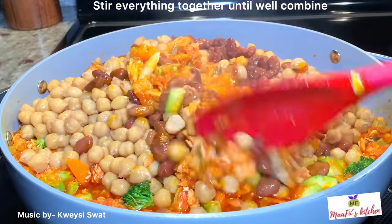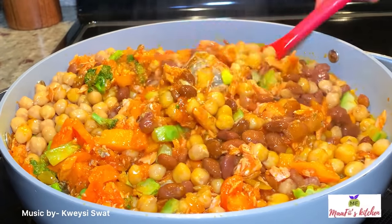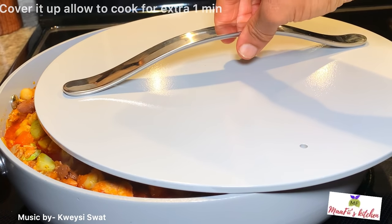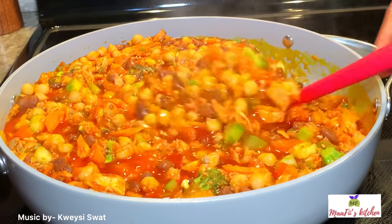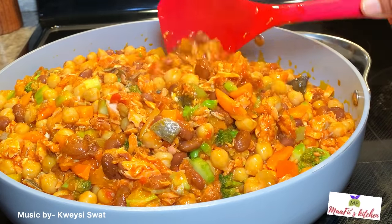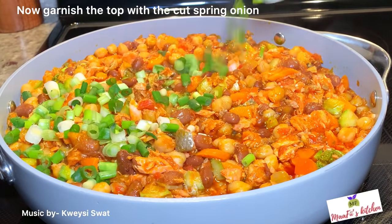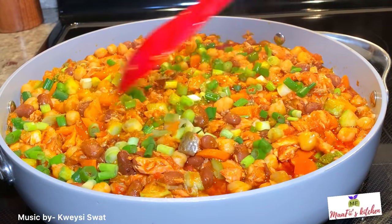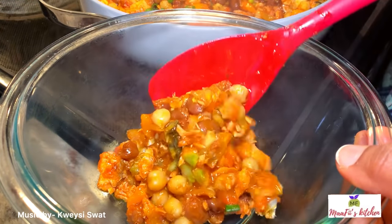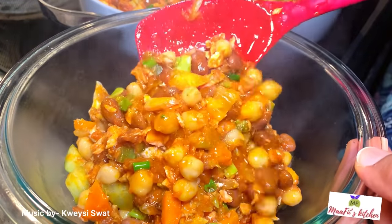After mixing everything together, I'll cover it and allow it to cook for one to two minutes — I don't want to overcook my vegetables. Everything is already cooked so I don't need to cook it long. The vegetable salmon sauce is ready! You can see all the salmon everywhere. I'll garnish the top with some spring onion. Today we're eating it with some rice and akakro — that's ripe plantain blended and fried. You can eat this sauce with any kind of food.